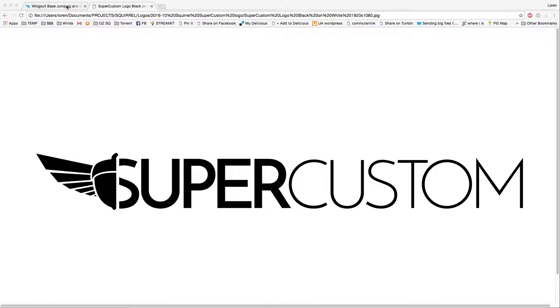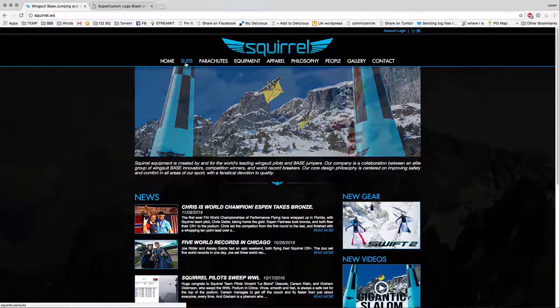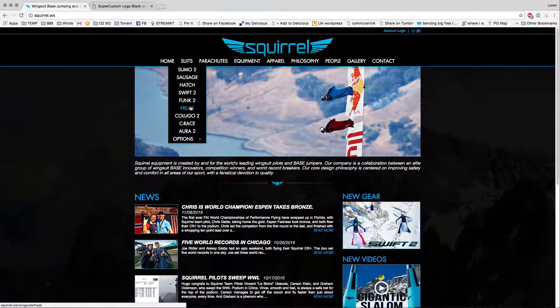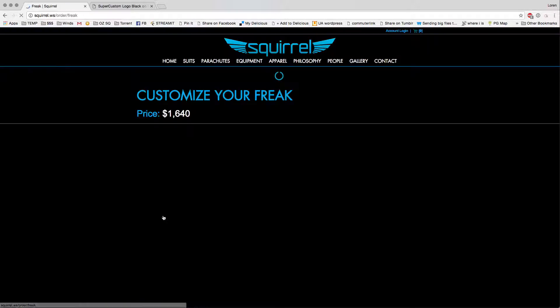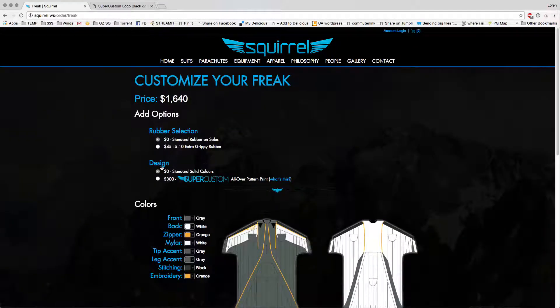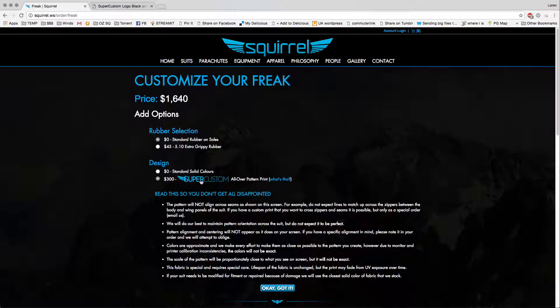To start off, you're going to go to the Squirrel webpage. Pick the suit you're going to want to see the pattern on. Let's do a freak today. Scroll down and click the design your freak button. Under here, under design, you're going to have the option for super custom all over pattern print. Go ahead and select that.